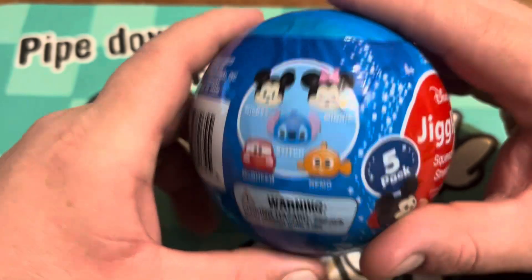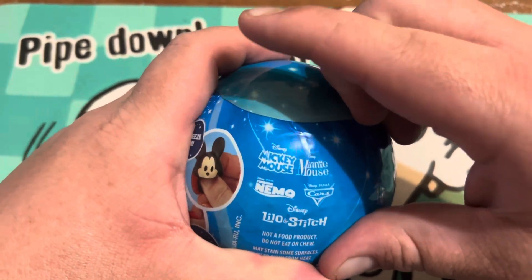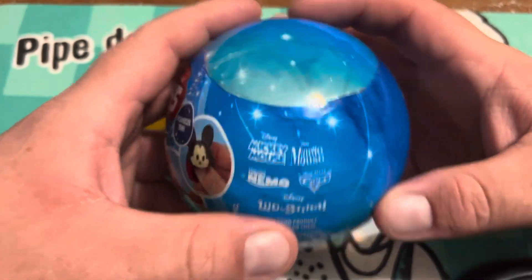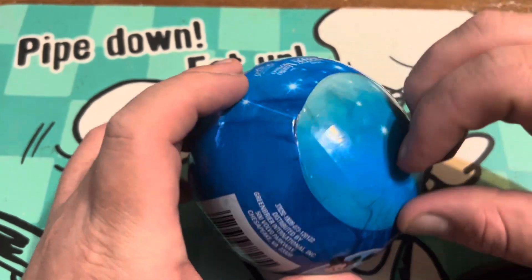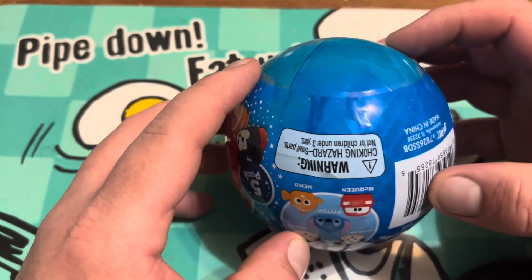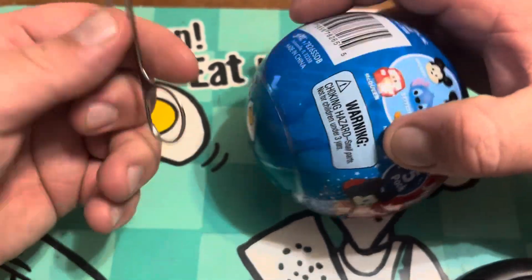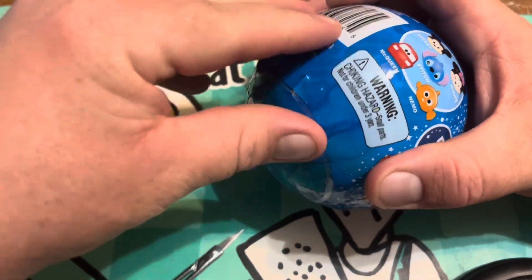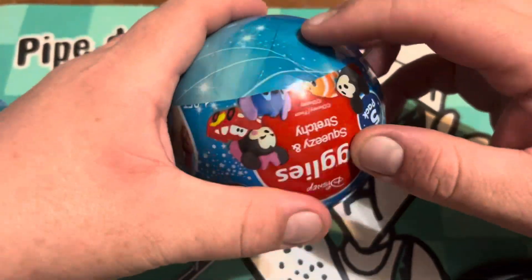Mickey and Minnie — so yeah, that's one of those things that are wrapped up a whole bunch. I really should have gotten a knife before I did this again. Let me find where the little tape piece is. Let me grab these little scissors — I don't know how well they'll cut this plastic, but yeah, they cut it decently enough to get a little bit going.